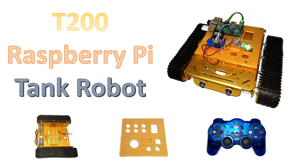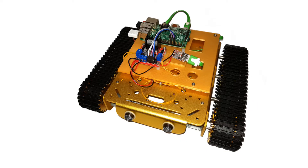In this video I'm going to show the T200 tank robot chassis and how it can be used with the Raspberry Pi and a wireless USB controller. This is one of several different robots I've created. You can see more about the other robots on my robotics playlist on the Penguin Tutor YouTube channel.